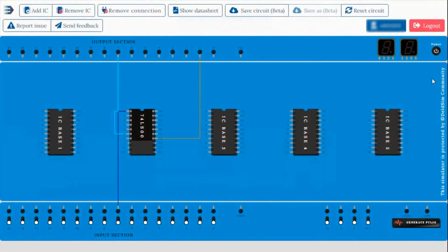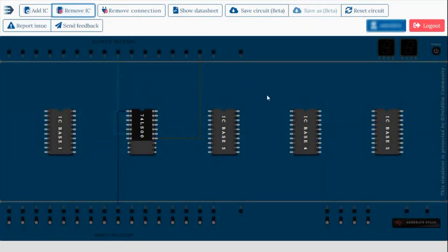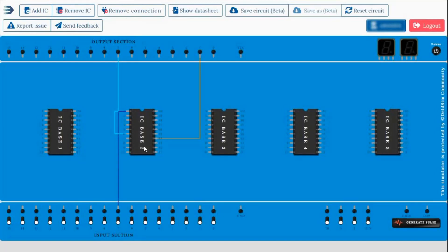If you have made any mistake during the circuit connection you can rectify it by deleting it. For removing the IC you have to click on the 'Remove IC' option, then select the IC base from which you want to remove the IC. As there is only one IC, I select IC base 2, and the IC is removed. For removing any wire, you have to click on the 'Remove Connection' option, then select the wire you want to remove — I am selecting the green wire — and after selecting, the wire is removed. There is also a 'Reset Circuit' option to reset the full circuit.